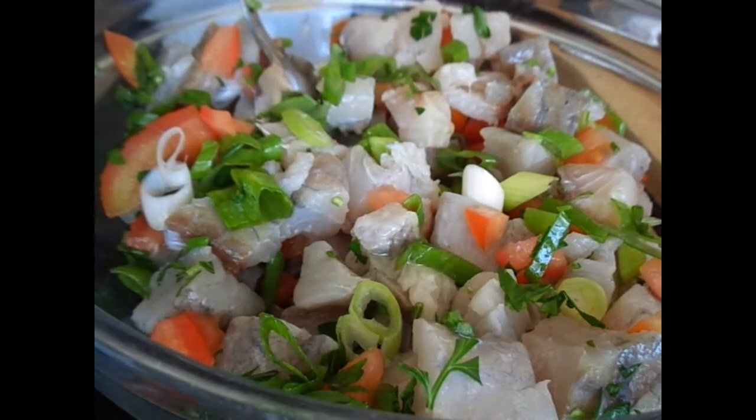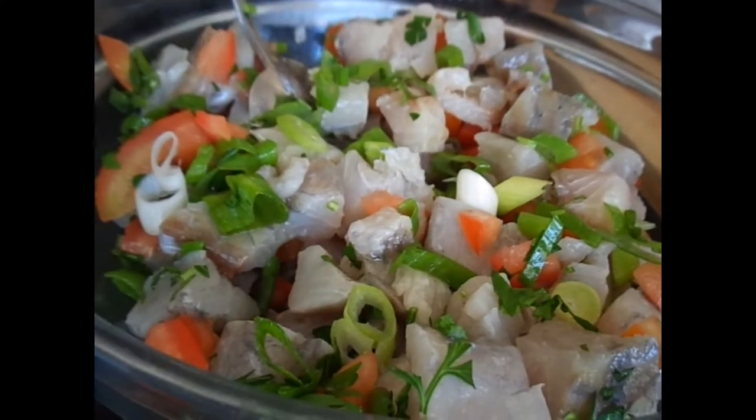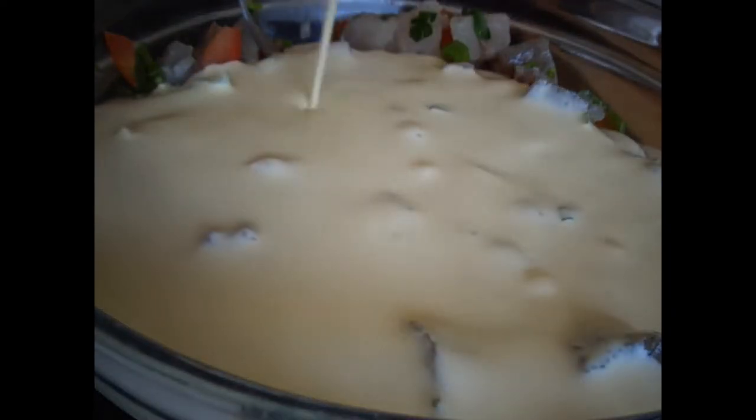Then I added the juice of the other half of the lemon, and then I added about 300ml of cream to the bowl and gave it a really good mix.